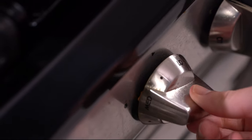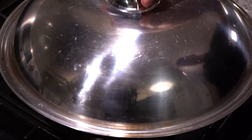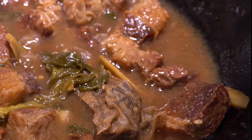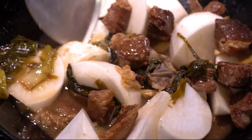Turn the heat down to medium low, close the lid and cook for one hour. One hour later — smells good. Add in your radish. Maybe my radish pieces are a little big. Cover and cook for another 20 minutes.